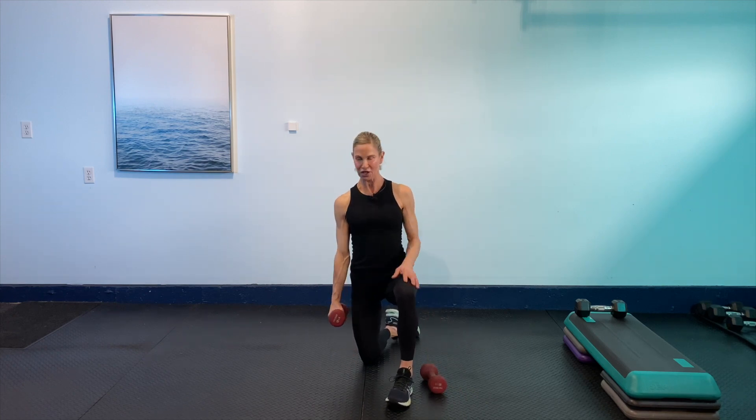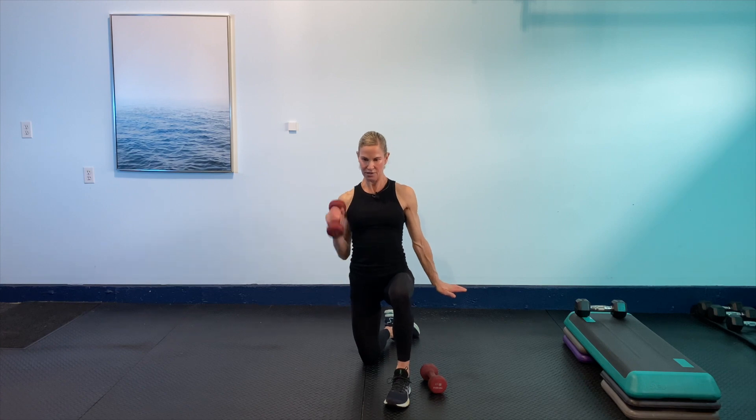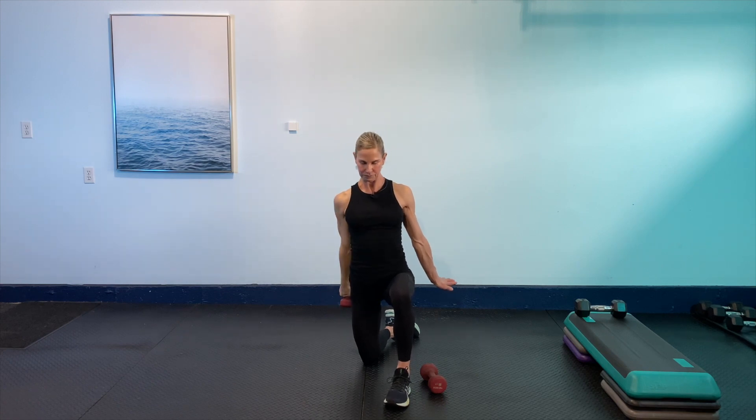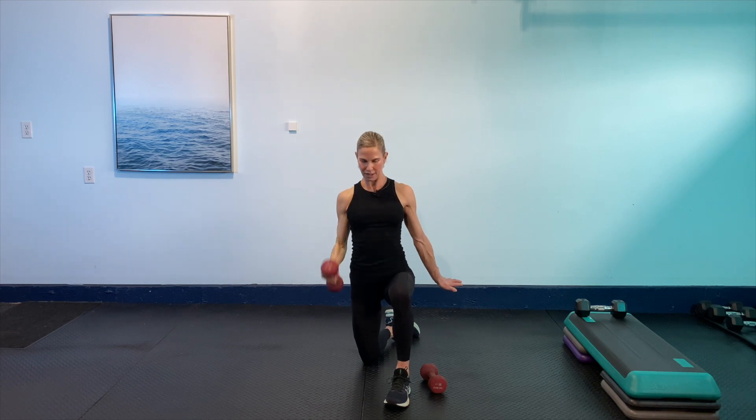Same thing — zipping up that core, bringing that one weight in. We're going to go with that curl and press, hip and the ankle. Here we go — curl it and press it. 30 seconds. Quick, simple workout focusing on compound moves through that upper body and through that core. It's a great way to get that blood flowing, that body temperature up. We've got 10 seconds.